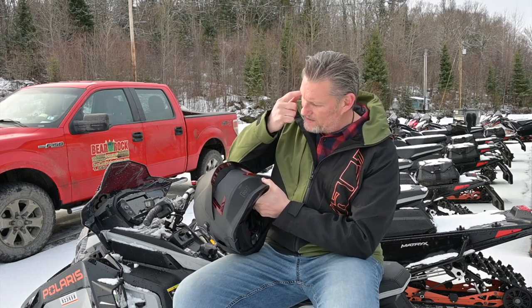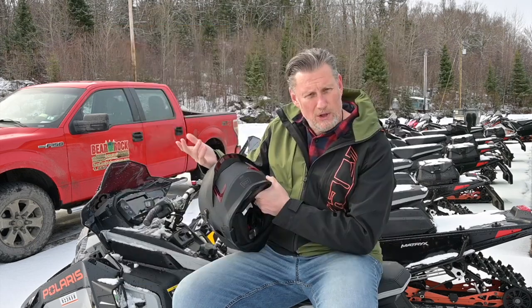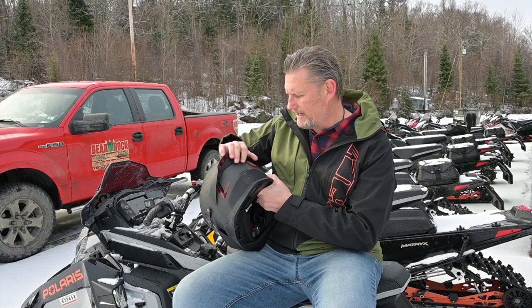Also unique on the back of this is it comes with reflectors already in it. So for the person that's following you, they're going to easily see you in front of them. That's really kind of a unique thing.